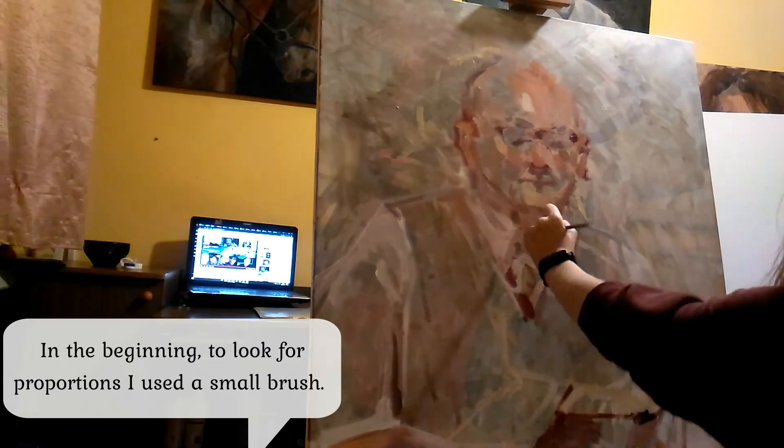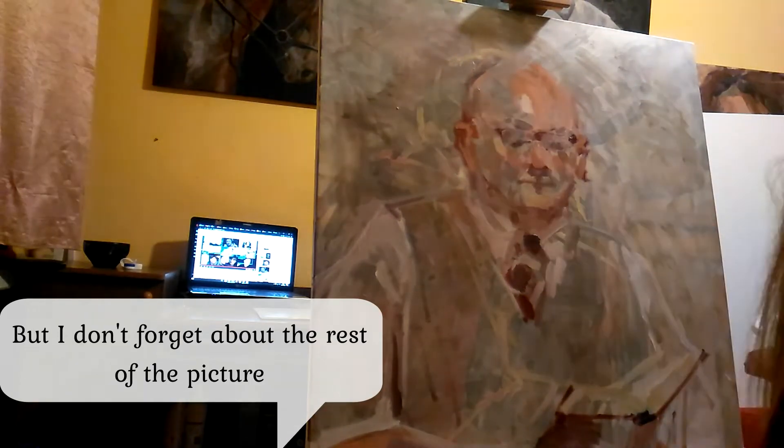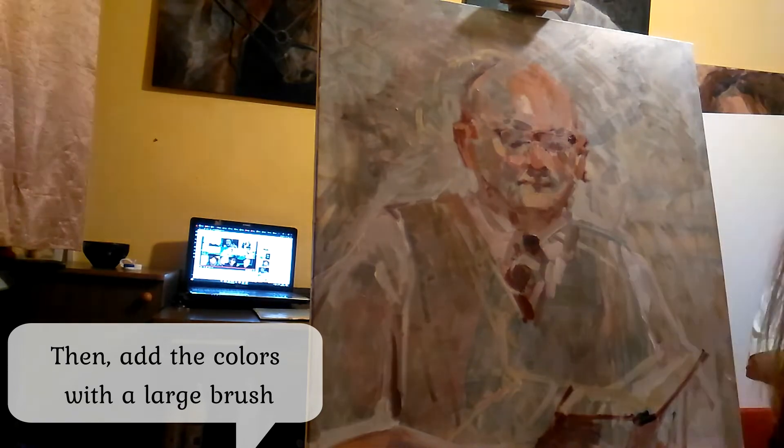In the beginning, to look for proportion I use a small brush, but I don't forget about the rest of the picture. Then I add the colors with a large brush.